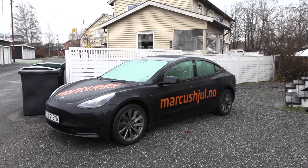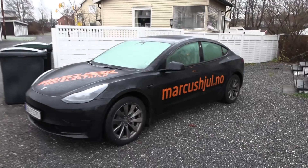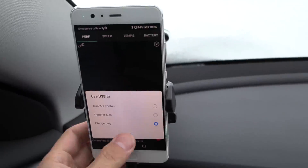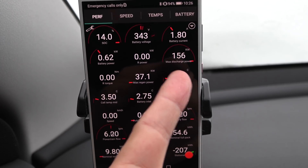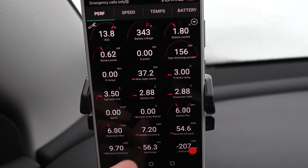It's 10:30 in the morning now and the car has been soaked overnight in around zero degrees — you can see how frosty the windows are. We wanted minus 10 or even minus 20, but this is good enough because the battery takes a long time to cool down. The battery is at 3.5 degrees — that's perfect. We supposedly have a 156 kilowatt power limit. It's quite cold, let's go for a spin.